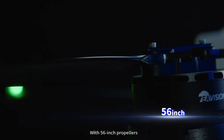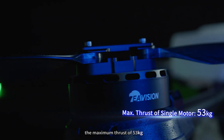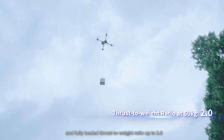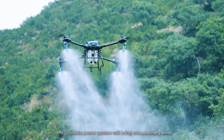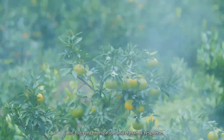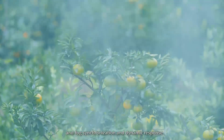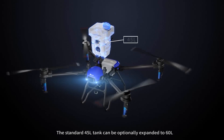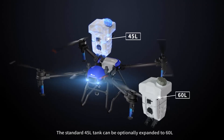With 56-inch propellers, a maximum thrust of 53 kg, and a fully loaded thrust-to-weight ratio of up to 2.0, the ultimate power system delivers extraordinary wind and fog synchronization and dynamic response. The standard 45-liter tank can be optionally expanded to 60 liters.